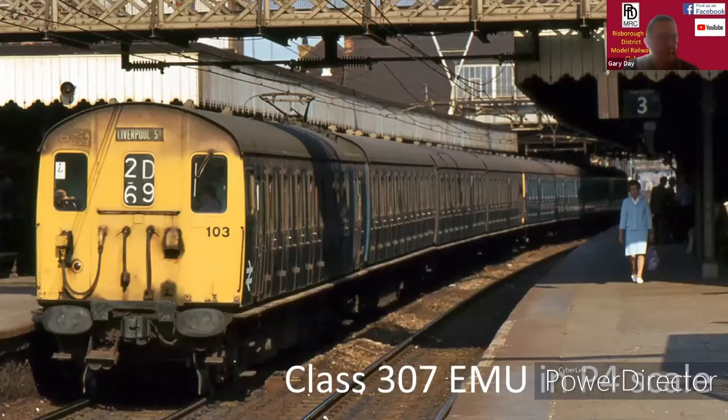This is my presentation of the construction of a Class 307 EMU. These units were built in 1956 and they were rebuilt in 1960 and 1983, due to the conversion to 6.25 kV and then 25 kV in 1983.